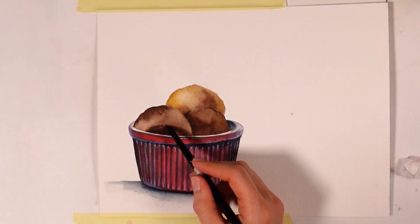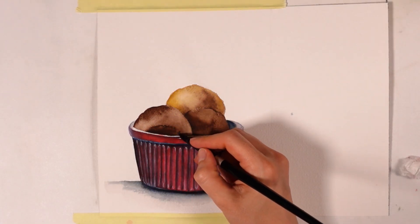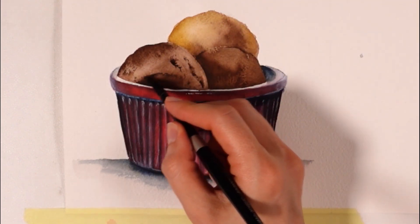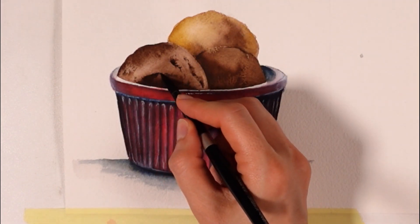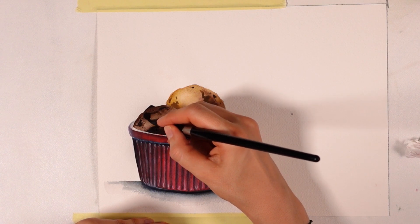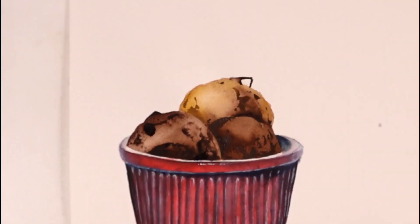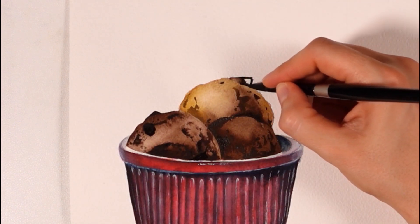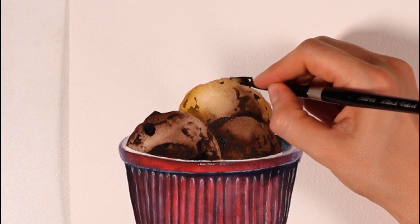We want to make sure contrast is great here too, so I start adding shadows with burnt umber in the areas of the ice cream that are behind another scoop. To manage this, make sure your burnt umber or brown shade is thick enough that it dries dark enough. I take the same approach to paint hollow areas, as there are very many of those with ice cream.